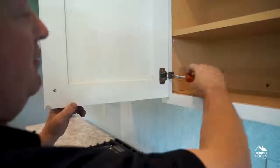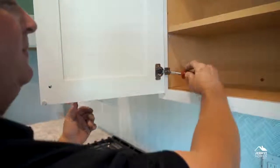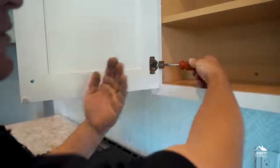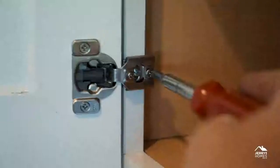This adjustment here is going to cause your door to go from side to side. This adjustment here will cause your door to go forward and backward of the face position of the cabinet.